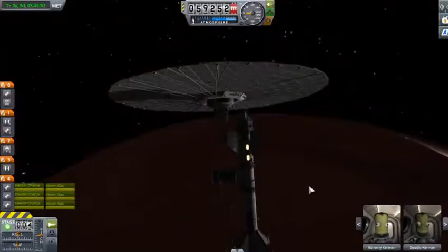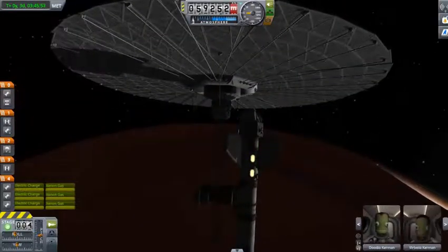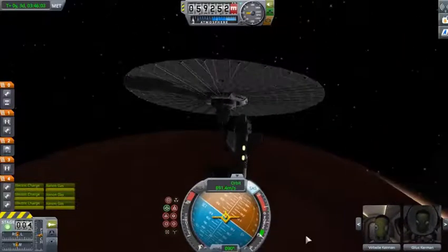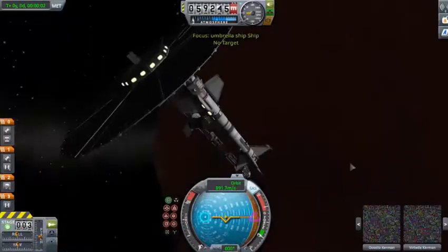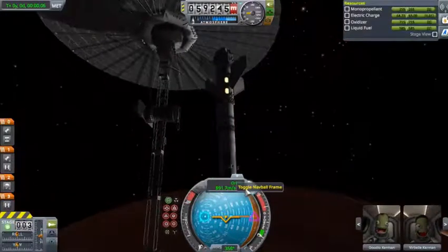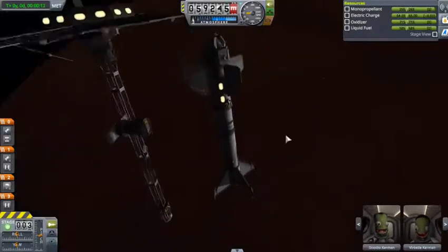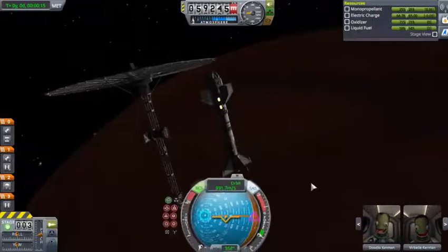You'd have some crew transfer over into the lander. I do have a pilot — I most certainly do. And now we can continue on our way, which is down to the surface. What kind of power do I have on this? I don't remember if I put power generation on this. I think I forgot... no, I have solar panels. I'm good. Wouldn't put it past me to forget, because I tend to do that.